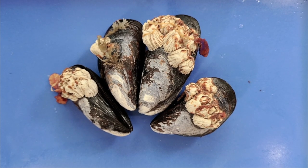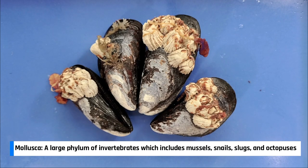Mussels are part of a large group of animals called mollusks. Mollusks include everything from octopuses, squids, and cuttlefish.